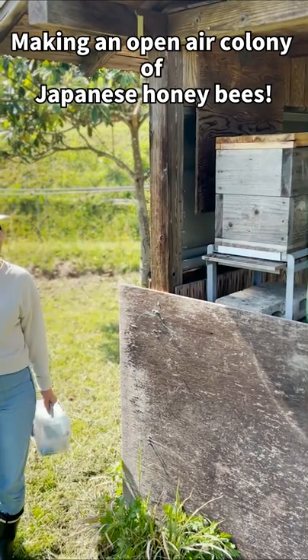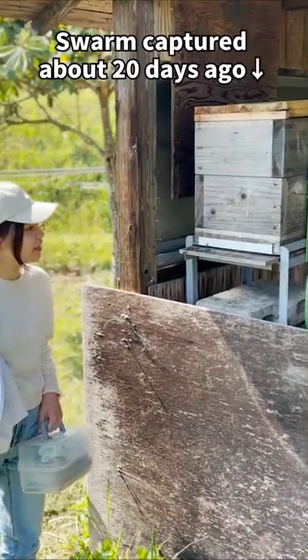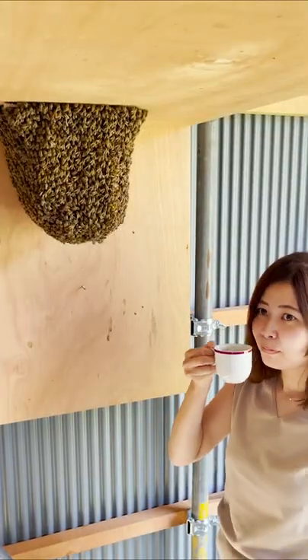Hi, I'm Mayu, a local beekeeper in Japan. Today I will make an open-air colony from one of our traditional hives. It's really easy to do.